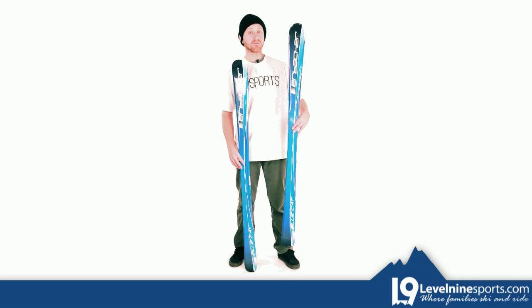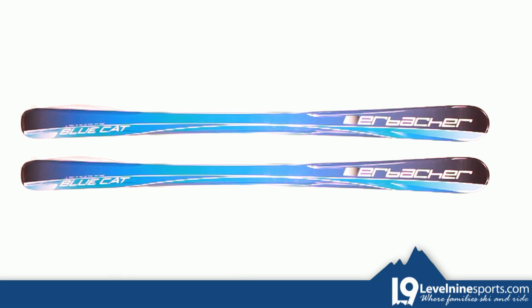Hey, this is Matt with Level 9 Sports, and here I have the Erbacher Blue Cat skis. The Erbacher Blue Cat is a top-notch ski for beginner to upper intermediate skiers, made in the prestigious Elan factory in Europe.